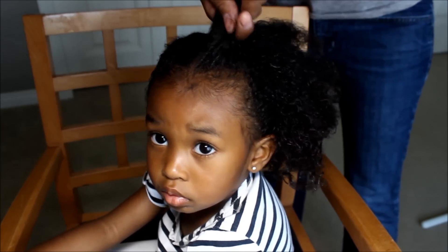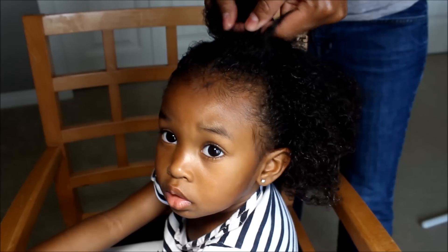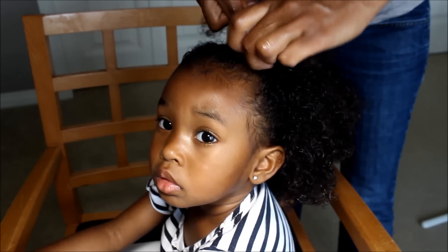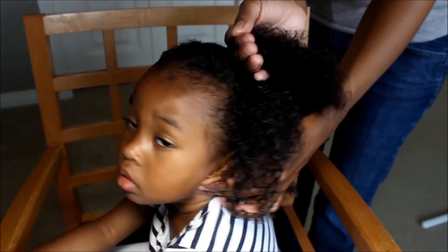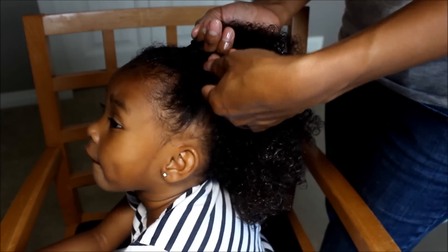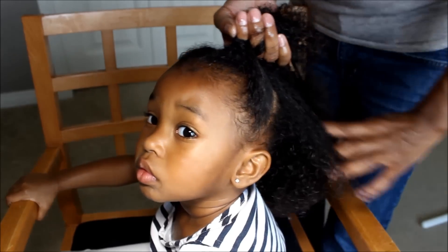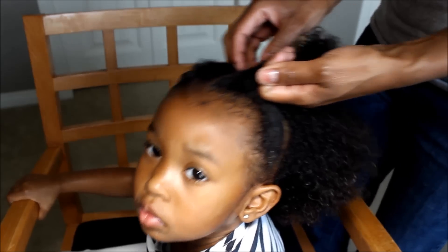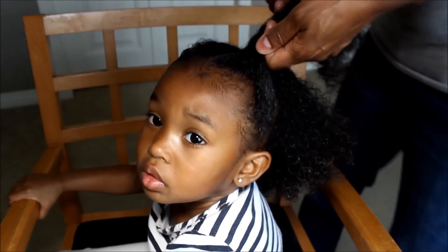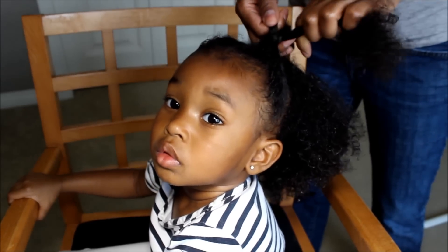So first, you want to take this and break it into three sections, like you would do a braid. And then you're going to braid it a couple times — I usually do it once or twice, usually two times. I just want to make sure this is all detangled. So now you're going to take some hair from the side and put it in the middle. And then this is where I tighten it. I'm going to cross over. Take some from this side, put it in the middle, and you're crossing over.